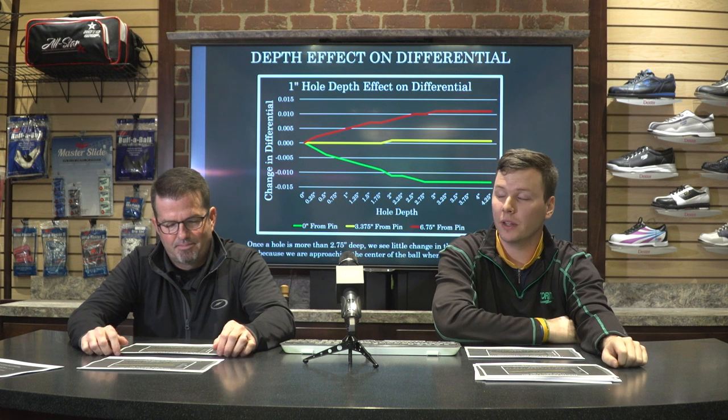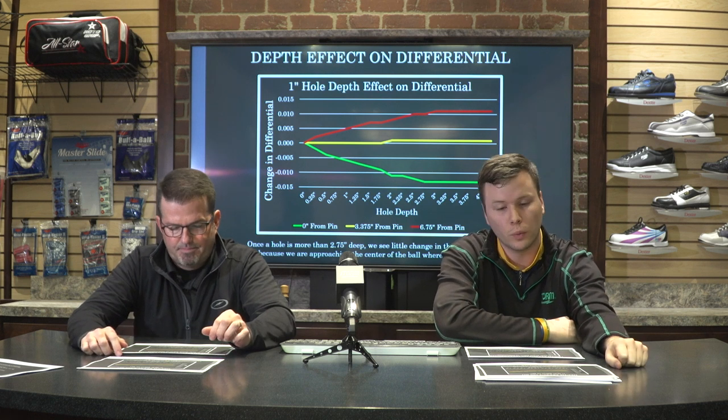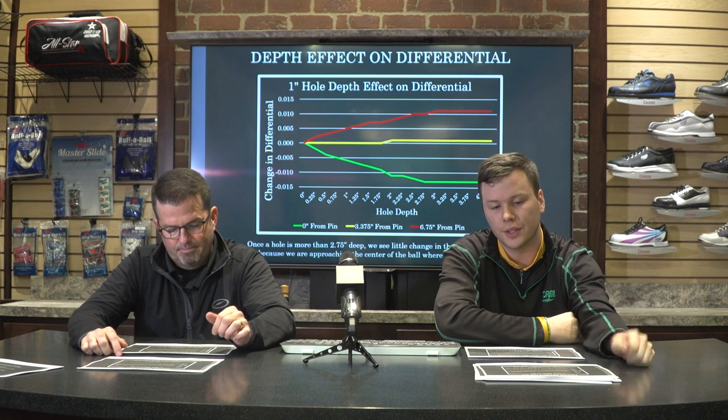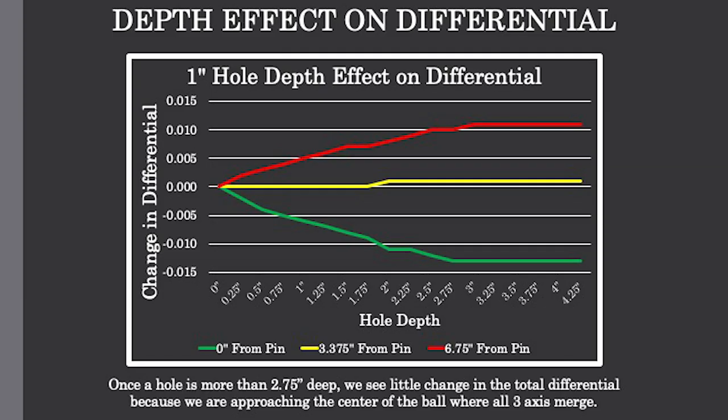Now let's look at the depth effect on differential. It's the same graph format with the same colors for distances from the pin. But notice the difference in graph shape — it doesn't look anything like the first one. The green line at zero inches from the pin shows a reduction in total differential. The red line at six and three-quarter inches shows an increase in total differential — further from the pin means more differential. The yellow line at three and three-eighths inches is pretty much flat, with not much change, because we're right in the middle of the X and Y axis.